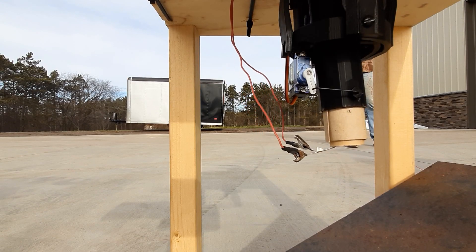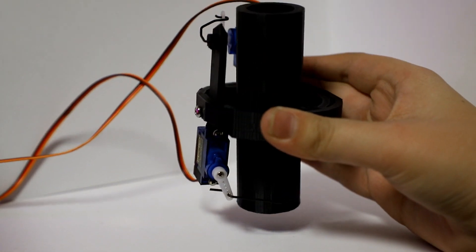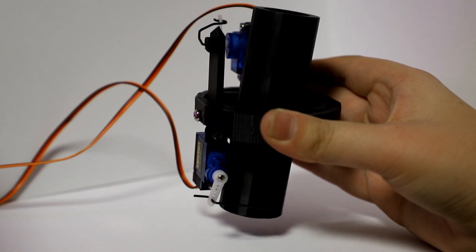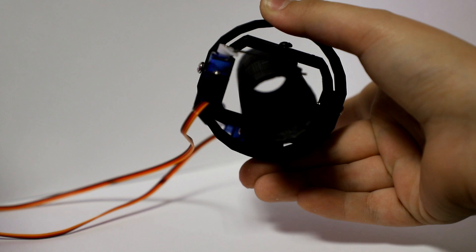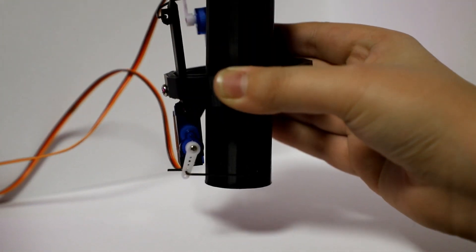Welcome to Nebula Aerospace. My name is Kyle, and this is the first prototype of our thrust vector control mount, which will hold a model rocket engine and move it around to control the direction of its thrust, therefore changing the angle of a rocket, allowing it to be steered.